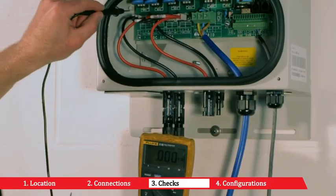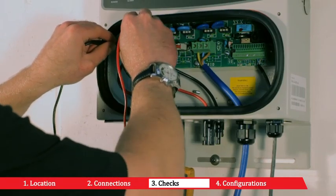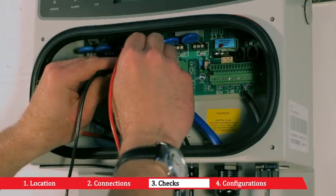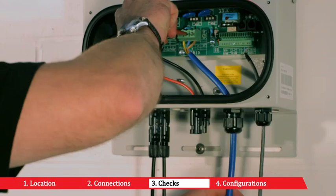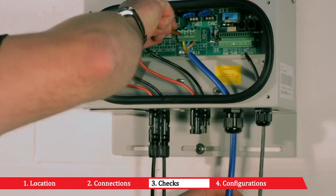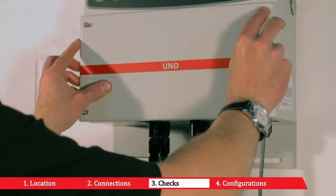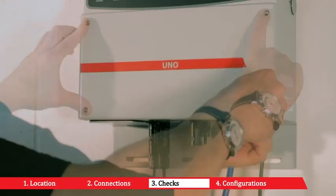Check the input voltage values and the input voltage polarity. Check the photovoltaic generator's insulation to earth. Check the grid voltage. Make sure the cable glands are mounted properly and also make sure that the gasket on the front panel has been correctly mounted. Then screw the inverter's front panel back on with the wrench provided.